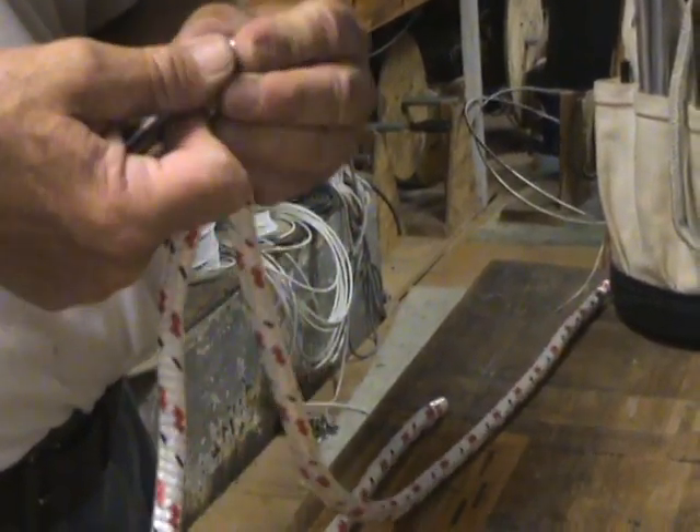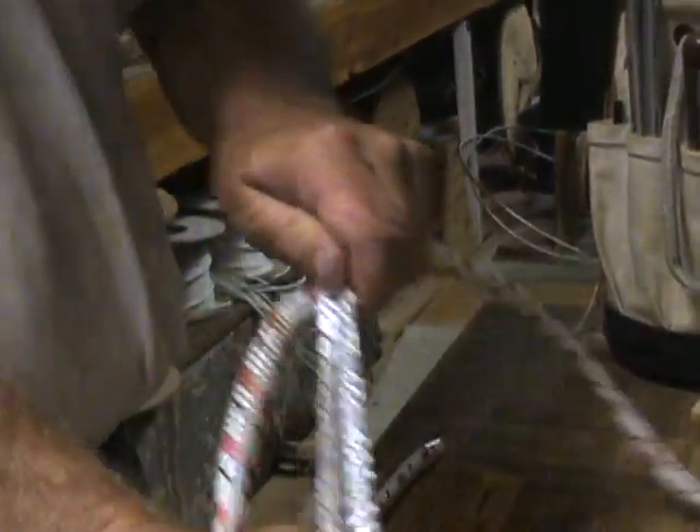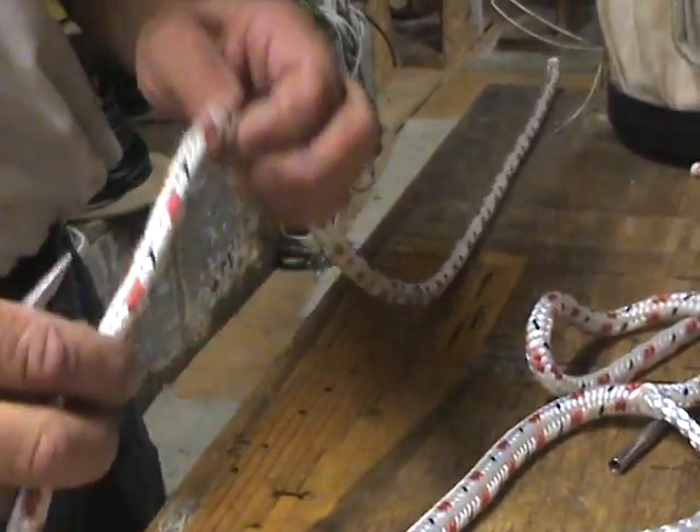On each of these pieces, just grab it and pull the core right out. Same thing on this one — there's two fids, one fid.